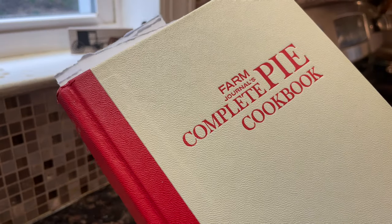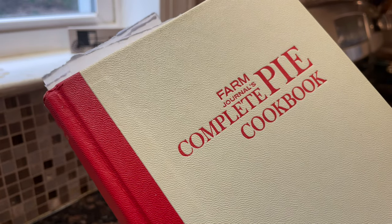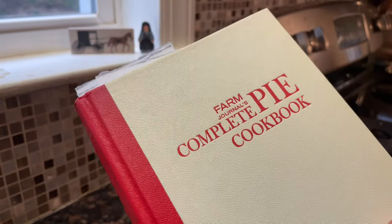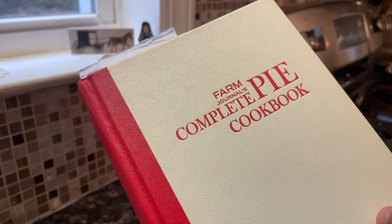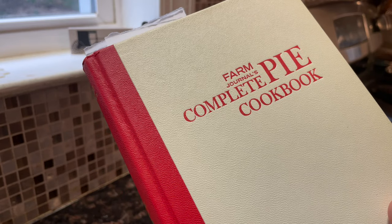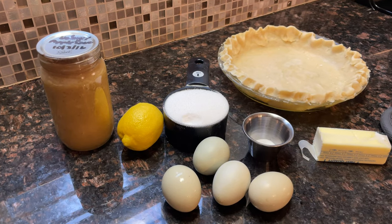We want to get you inspired for Easter, make sure you're confident in making pies for the holiday, or just inspire you to get better at making pies — because pies are really supposed to be easy. We're using the Farm Journal's Complete Pie Cookbook, copyrighted from 1965, and it's a farm wife's guide to making the best pies. I'll leave a link below to get your copy if it's available.